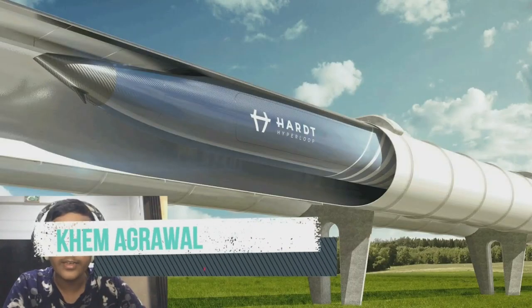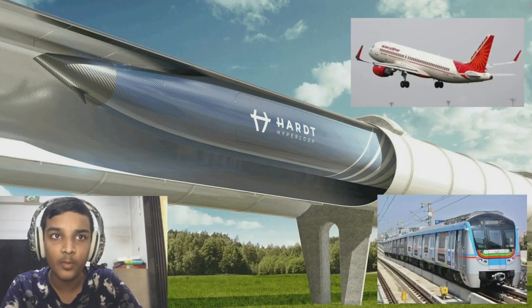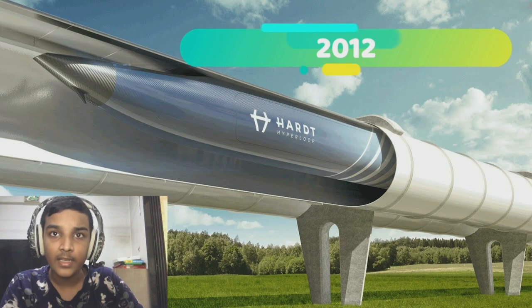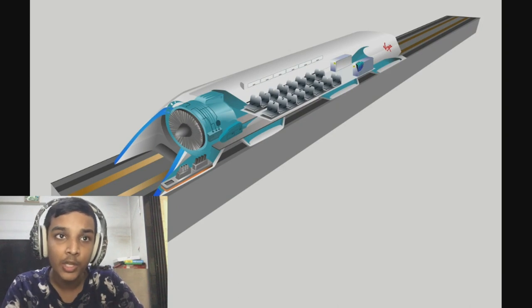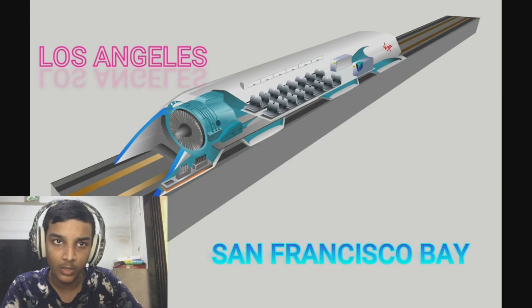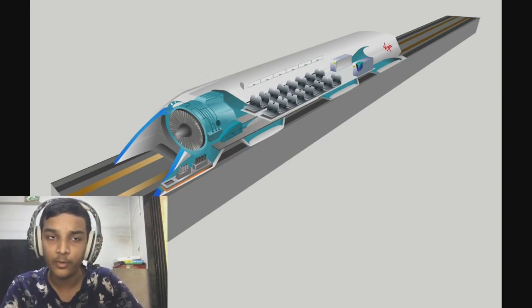This would drastically reduce travel times versus trains and planes over distances under approximately 1,500 kilometers. Elon Musk first publicly mentioned the Hyperloop in 2012. His initial concept incorporated reduced-pressure tubes in which pressurized capsules ride on air bearings driven by linear induction motors and axial compressors. The Hyperloop Alpha was first published in August 2013, proposing a route from the Los Angeles region to the San Francisco Bay area, roughly following the Interstate 5 corridor.